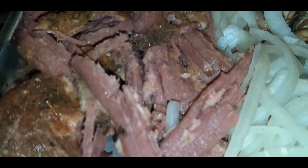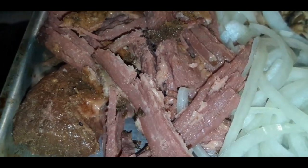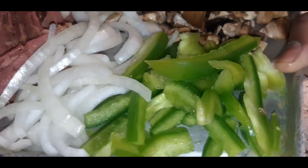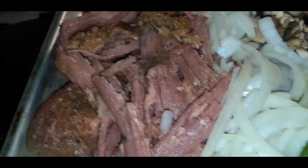Hey YouTube fam, I am back with a quick recipe — or not really a recipe, but just a breakfast idea. The other day I cooked some corned beef, and what I'm going to do is use the leftover corned beef, shred it up, and make a delightful breakfast sandwich. I have all my ingredients already chopped up: onions, green peppers, and mushrooms, and of course here's the corned beef.